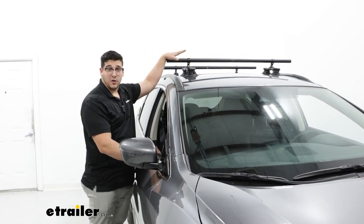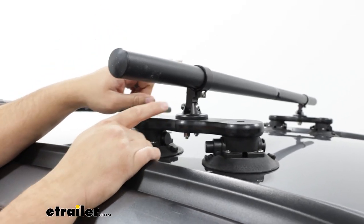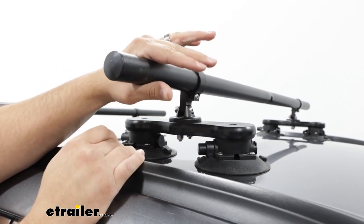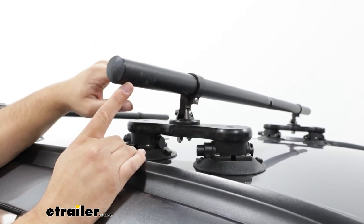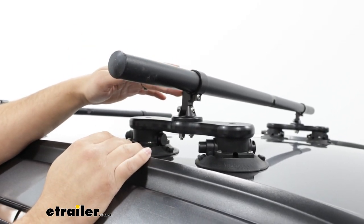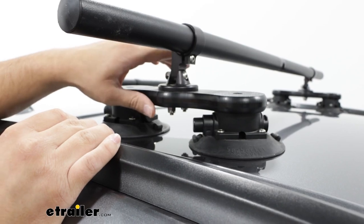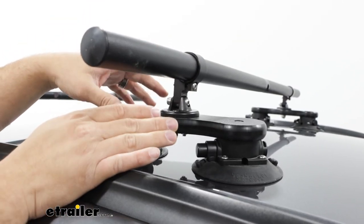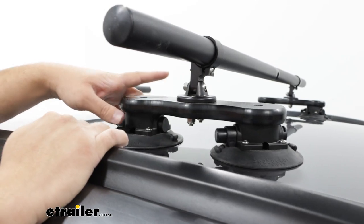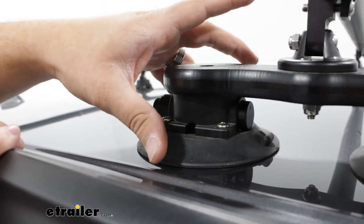Since the Sea Suckers are a universal mount that go directly to your roof, our system today is going to be comprised of two parts. The first part is our 48-inch round crossbars, which accept clamp-on accessories. When you need to store them, you can unscrew them so they take up less space. Beneath that, we have the suction cups. Each suction cup grabs onto your crossbar with a clamp, and they attach to your roof with cups. When you place the cups on top, you press the plunger on the side to remove all the air.